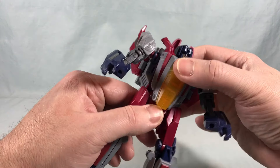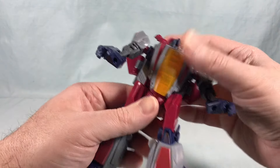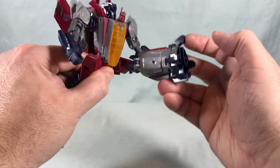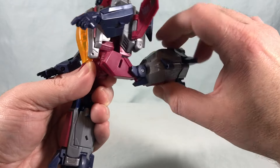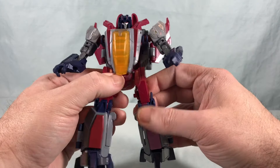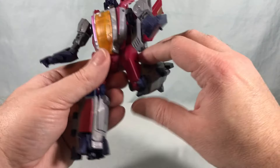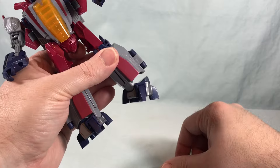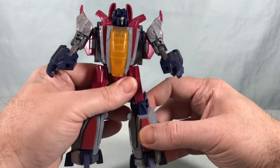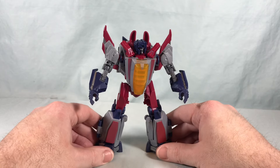Getting on to the rest of the articulation — you do have a waist swivel, though it's a little hindered because the nose cone section hangs down over the crotch and kind of hits into these really massive hips. He can kick pretty far forward and pretty far back before hitting the backpack, and can kick really far out to the side — so a nice range of motion on the hips. He's got a thigh swivel under that, a little over 90 degrees in the knee, and then ankle tilt. He doesn't really have any front-to-back ankle motion but the ankle tilt goes a long way.